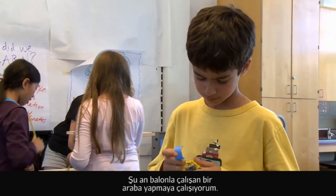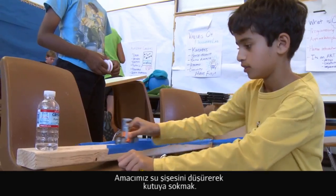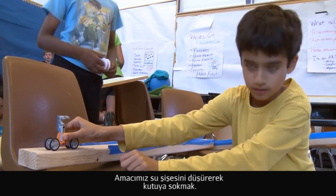Right now I'm trying to make a car that's powered by a balloon. Our objective is to get that water bottle over there into the lunch box.